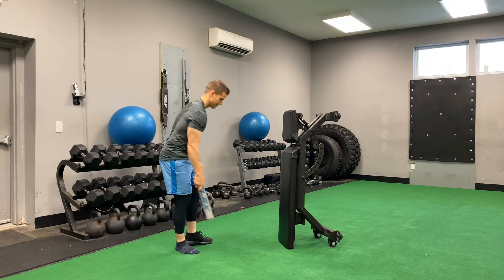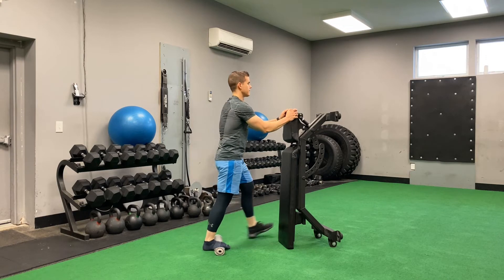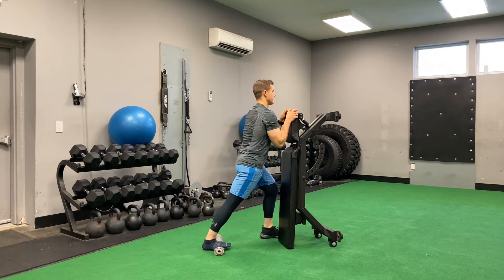During this gastroc soleus stepover maneuver, you want to use something like a rolled up towel that's going to support the arch and increase the effectiveness of the stretch.